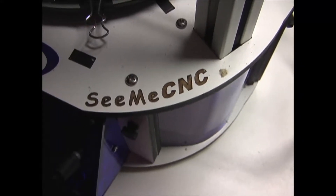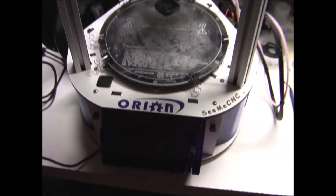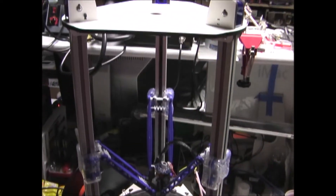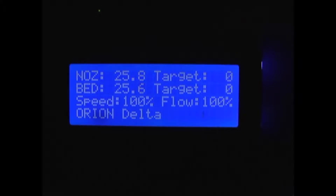I have a CME CNC Orion model Delta style 3D printer. I'm going to adjust the temperature for the nozzle and the bed.